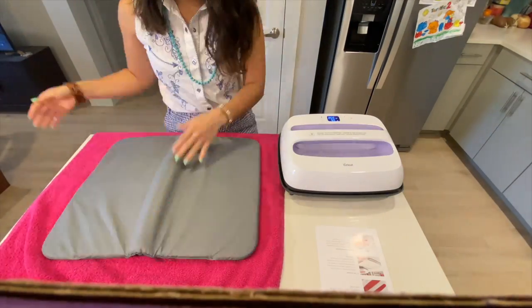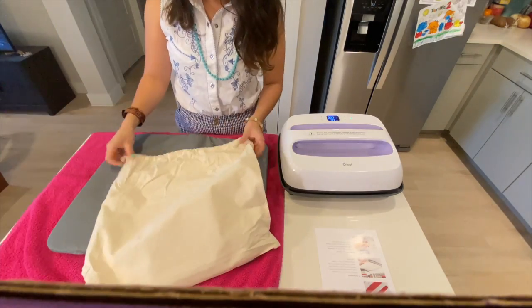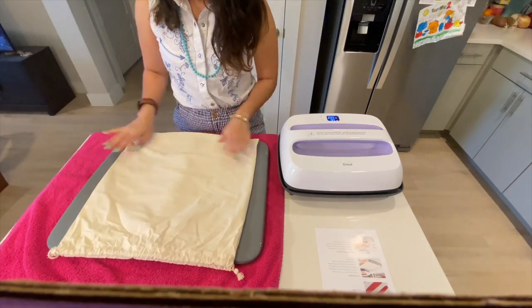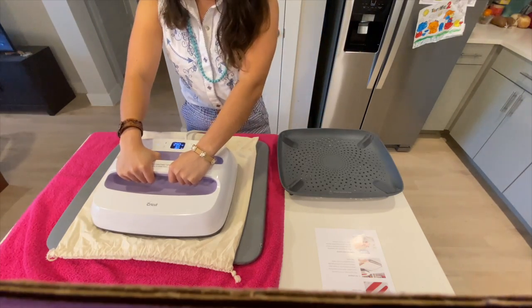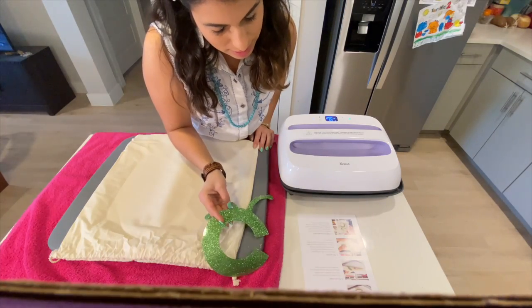I'm going to use my EasyPress mat, but if you don't have one, never fear! You can always use a towel — just make sure you fold it at least two times. Next is preparing your fabric. Ironing the fabric allows it to become wrinkle-free and ensures the iron-on material will iron on correctly. Once your fabric is prepped, you're ready to place on your iron-on material.